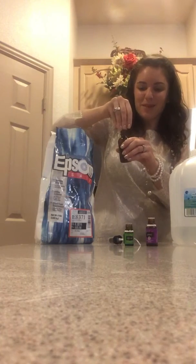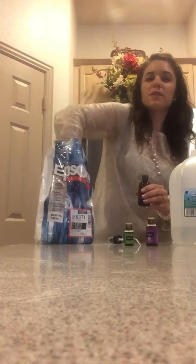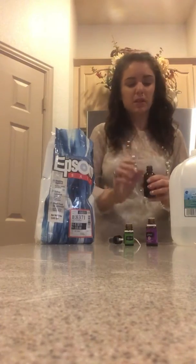Then, another non-measurable amount — you're going to do a little pinch of Epsom salt. That just kind of helps to carry the oil scent a little bit further. Again, you can add as much or as little as you want, but keep it a small amount.